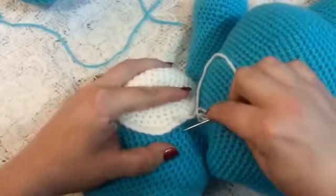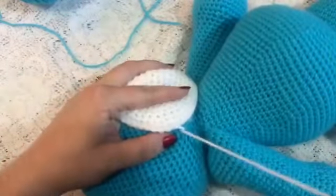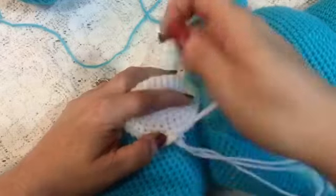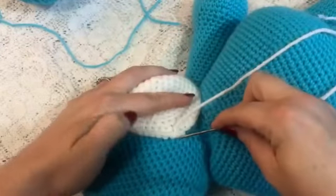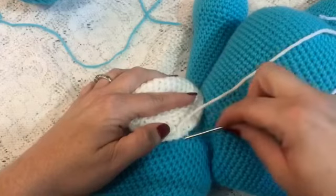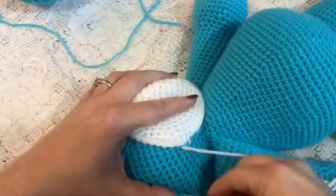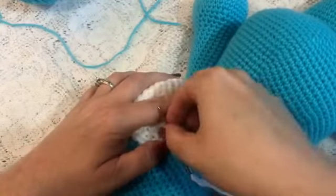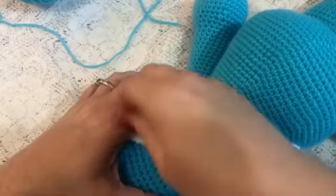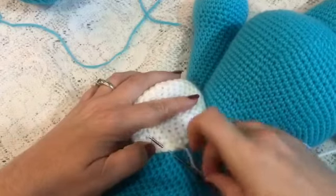So you'll take your yarn needle, go under a stitch in the body, pull it through, and then go under a stitch in the muzzle. You're going to follow that same line up to about even with the bottom of the eyes. So now we're going to go under the next stitch, and then through the stitch in the muzzle. And you'll just keep doing that all the way around, kind of holding it in place while you sew it on.